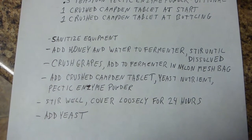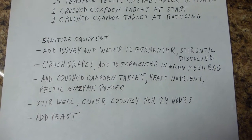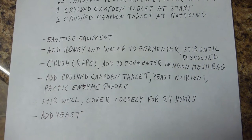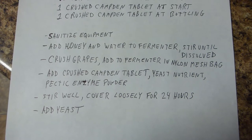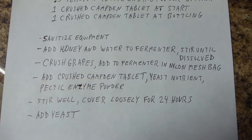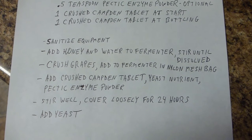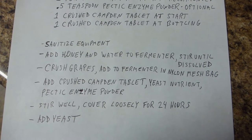Here's the start of my procedure: I want to sanitize the equipment, then add the honey and water to the fermenter and dissolve it. Then crush the grapes, throw them in the fermenter in a nylon mesh bag, then add my crushed Campden tablet, yeast nutrient, and pectic enzyme.